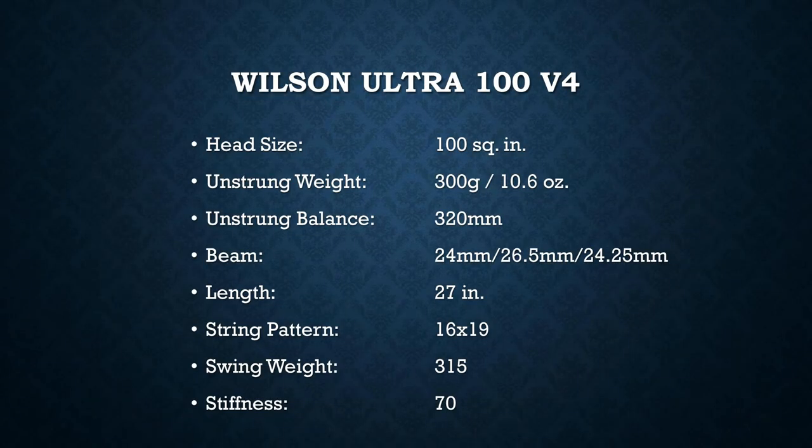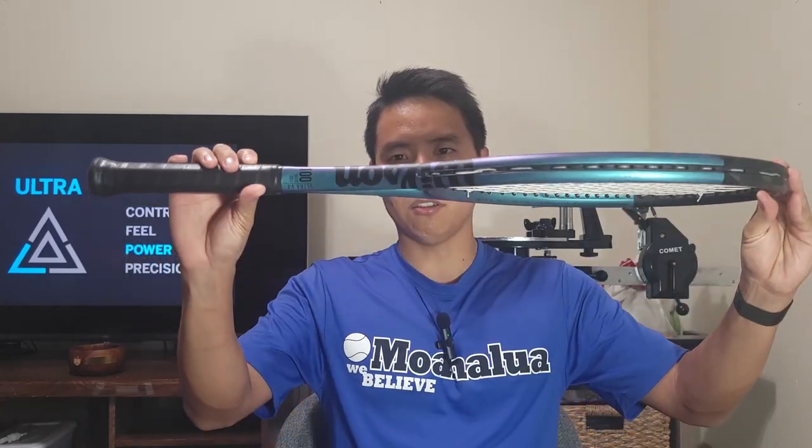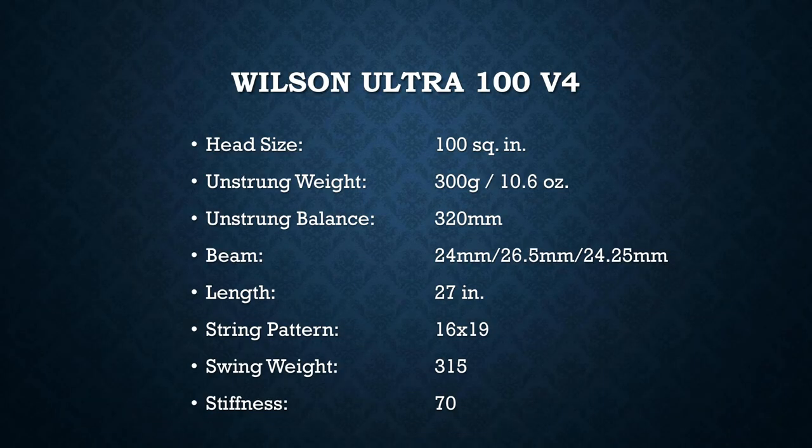Looking at the specs of the Wilson Ultra 100 version 4: nothing too special — 100 square inches, 300 grams unstrung, same as the Pure Drive, 320 millimeter balance. The beam thickness is listed as either 24.25 or 25 millimeters at the throat depending on the source, but regardless it's still pretty thick and beefy. The stiffness rating of 70 seems high, but I believe the 45 technology will reduce that harsh, stiff feel. That's one thing I'll be looking for in the play test.